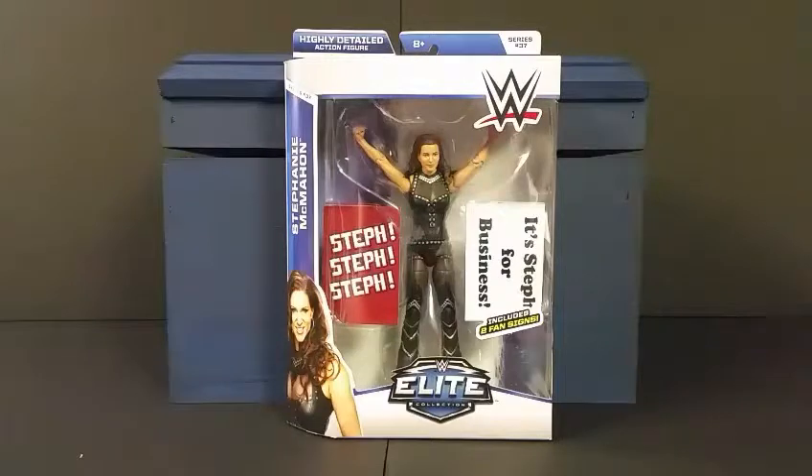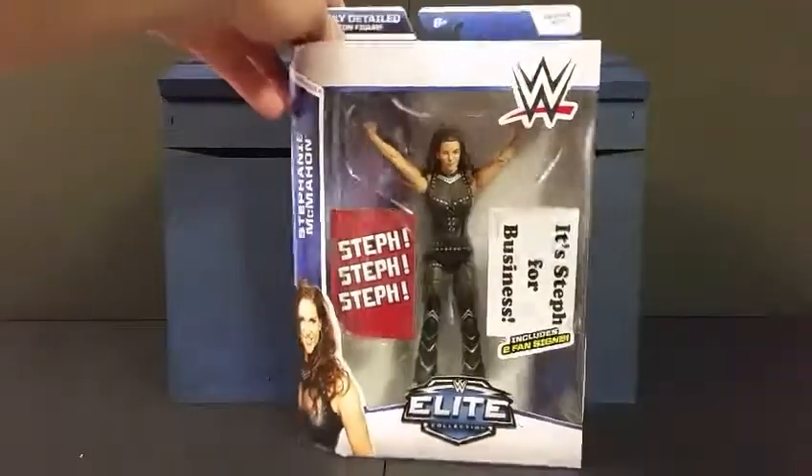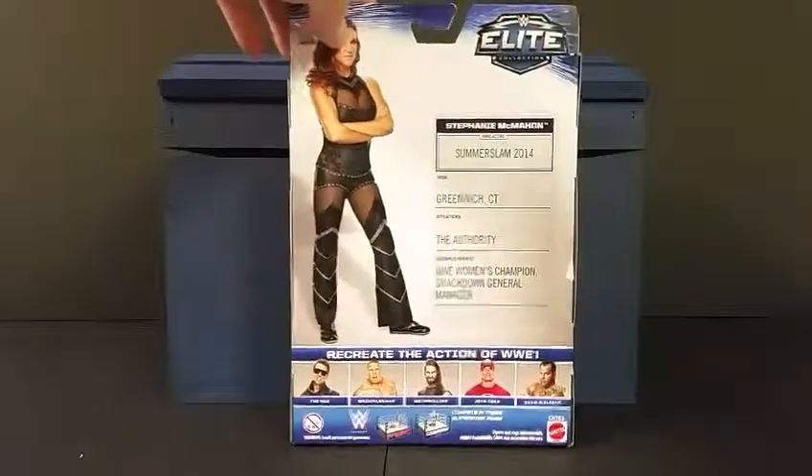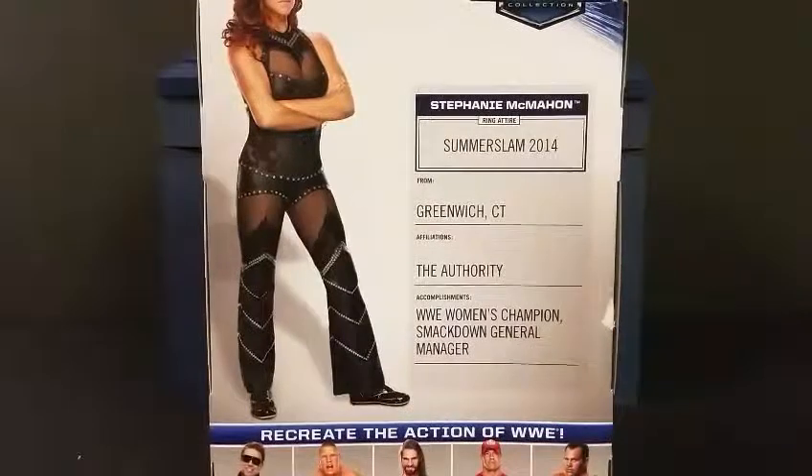Pretty cool — I've been kind of waiting for this figure to come out. I'm glad I was able to pick it up. I had to pick Stephanie from her SummerSlam match with Brie Bella. Pretty cool standard Elite packaging, at least until next year when we get a brand new package. You can see some stats — she hails from SummerSlam 2014, from Greenwich, Connecticut, affiliation: the Authority.